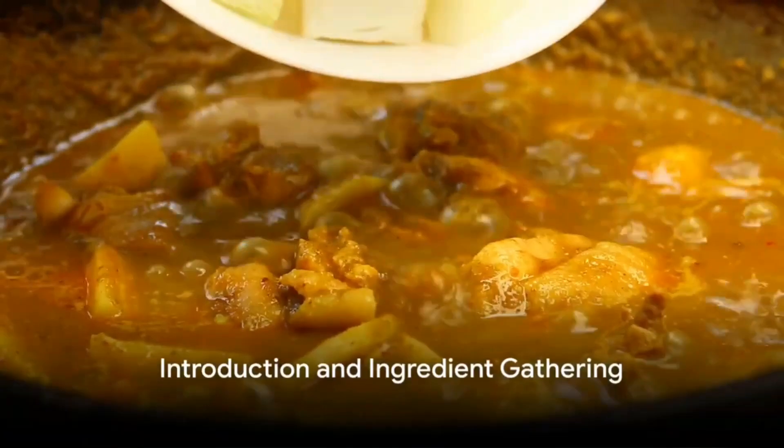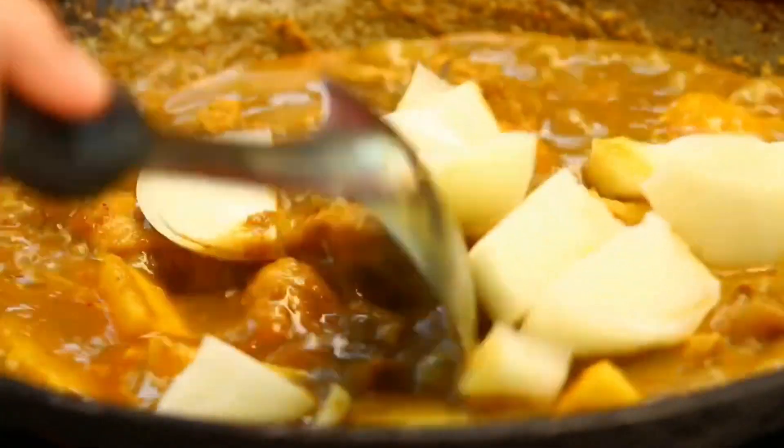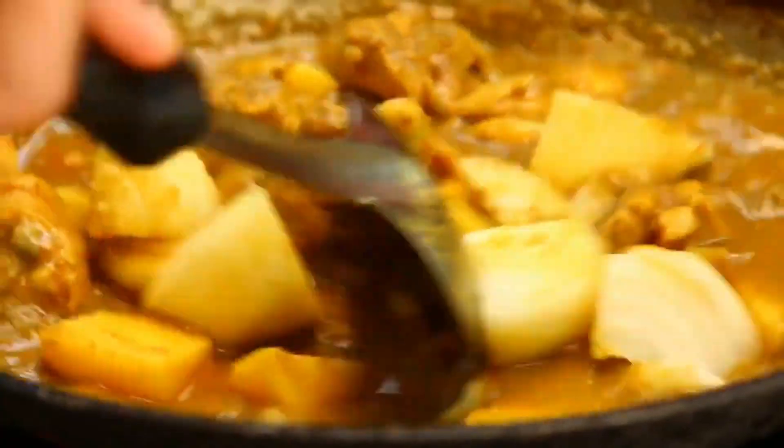Ever wondered how to create an authentic Chinese chicken curry right in your own kitchen? You're about to discover the secrets to this savory dish and learn how to prepare it from scratch.